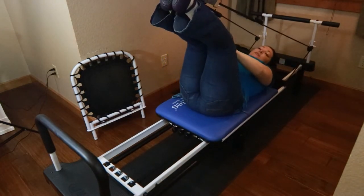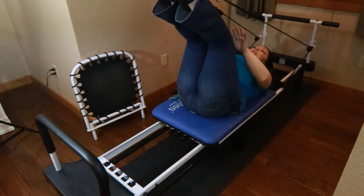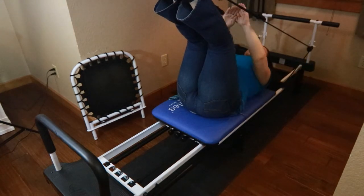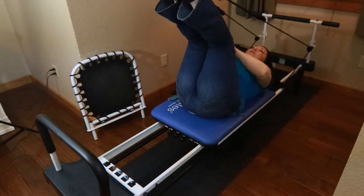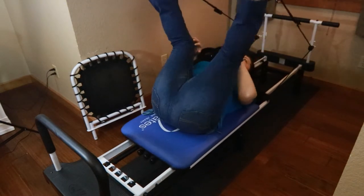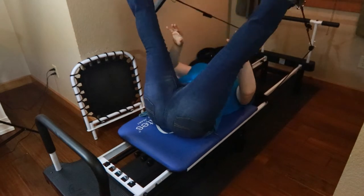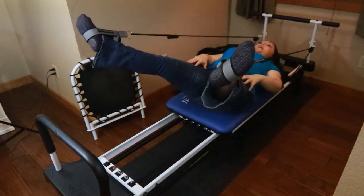The next thing I do is leg circles. My husband does these too with bent knees. The first ones go up, around, and down. With your legs bent it looks like this: up, around, and down. I do five of these, then five with straight leg — still up, around, and down.